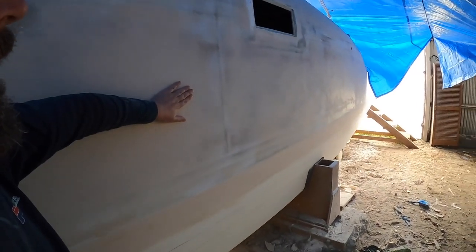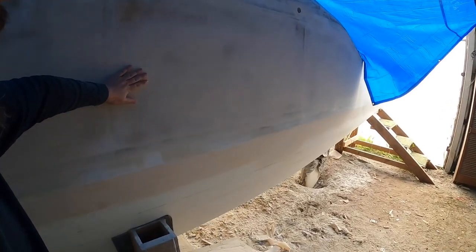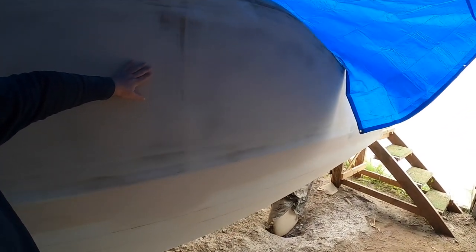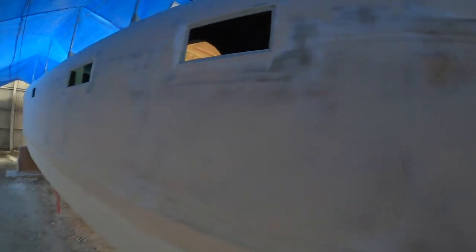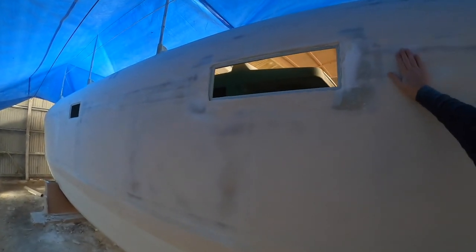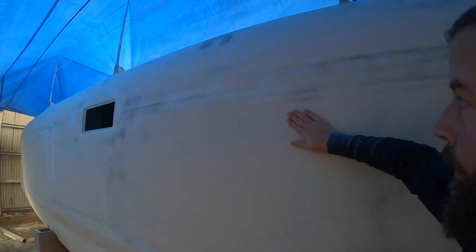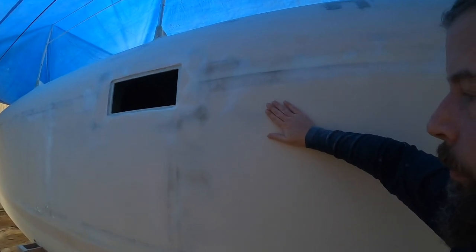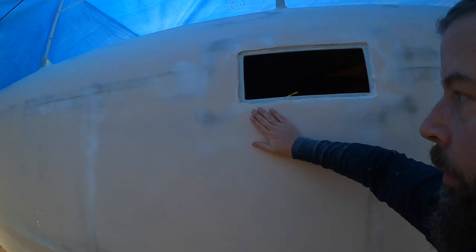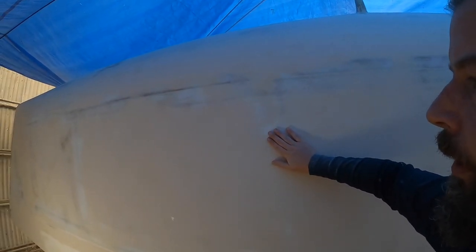This hull in particular — on the seams of every panel this boat's made of — it's not fair. It's pretty close, but there are a lot of imperfections I would like to work out of this hull.